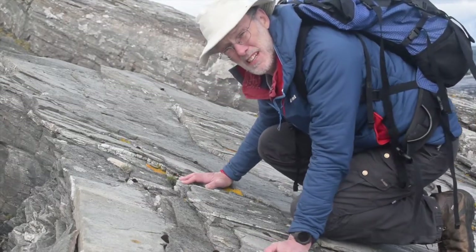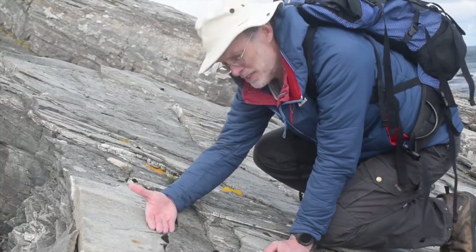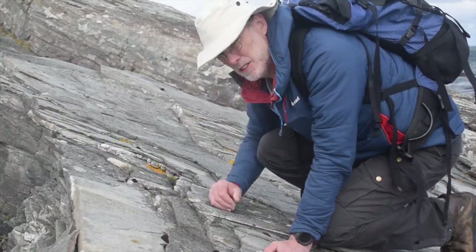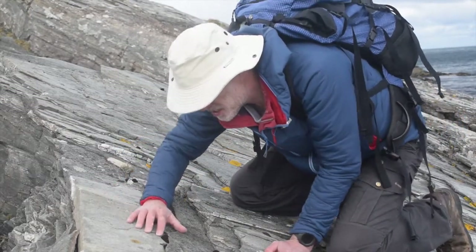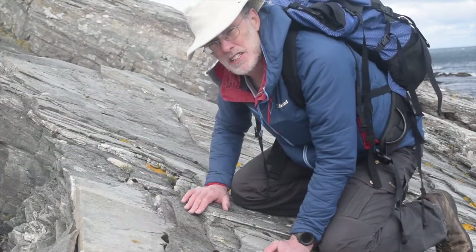These are some pretty spectacular L-S tectonites. That's the schistosity coming down like this — the foliation. And if I look really carefully on this without losing my hat, I can see there's a really strong stretching lineation made of strung out quartz grains. So let's measure these up.